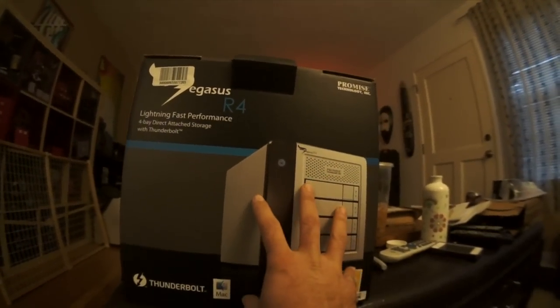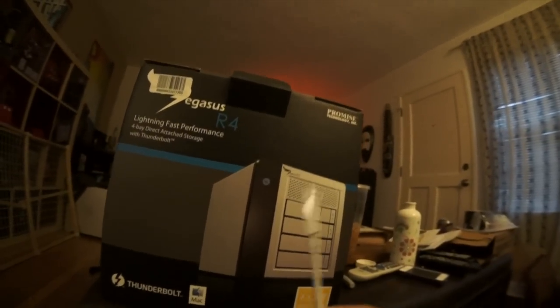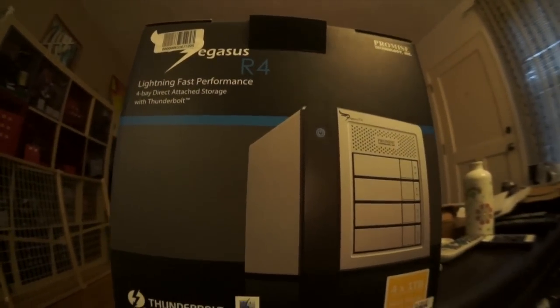This is actually really hard to find, as is the cable that you need to connect it, which is a Thunderbolt cable. These cables are expensive and they're rare. So let's unbox this and see what's inside.